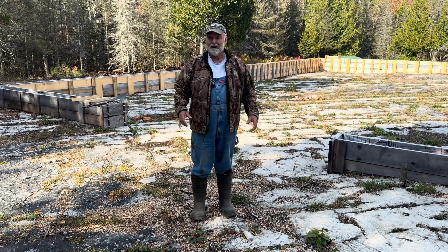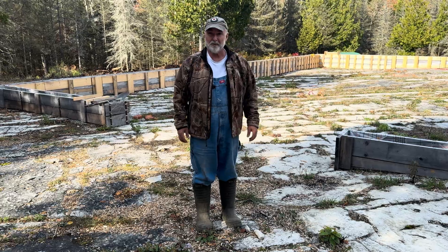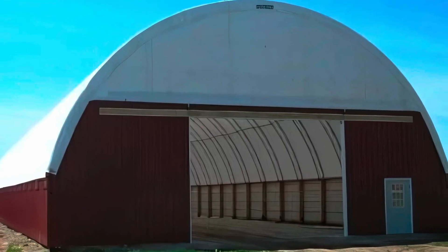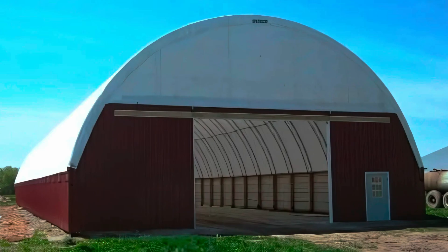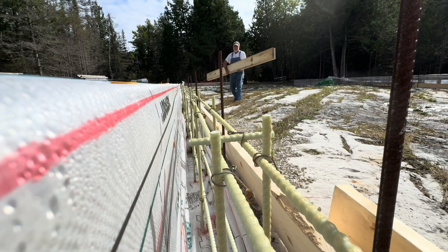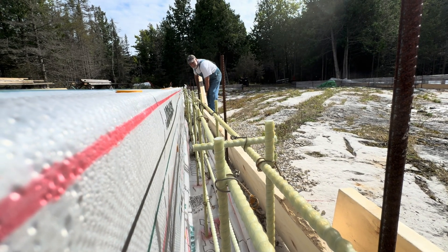The big day has arrived, or at least one of several big days when it comes to this shelter project. Just to recap from previous videos, I'm putting up a 42 by 80 foot fabric structure. I went with a Canadian company called Calhoun, and what you're going to see here in this video is the pouring of a form that will create a concrete wall upon which this structure will rest.